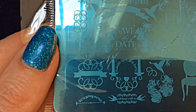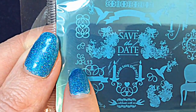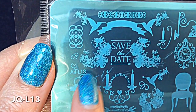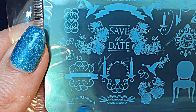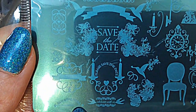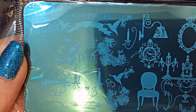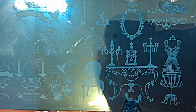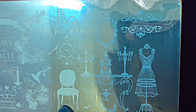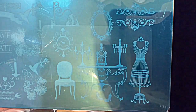It took me a while to find out the code on these plates, but you can see here it's JQL13. You have lots of different cute images — a lot of 'save the date' style, romantic candles and things like that. Moving down to the other half of the plate, which I absolutely love — I love all these vintage-feel images. That mannequin there is stunning.